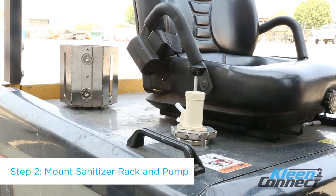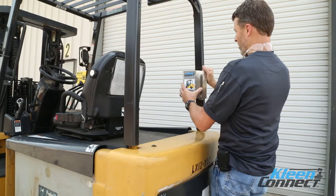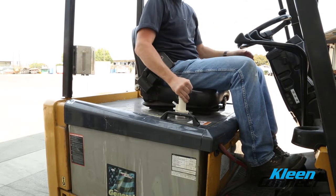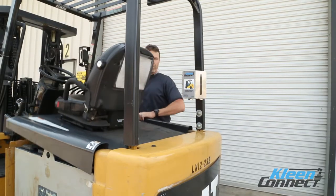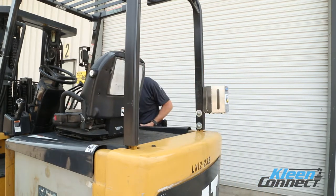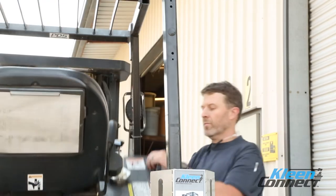Step 2. Attach the holder to the desired location using the side mount or bottom mount magnets. The attached magnet will hold it securely in place. Attach the pump by setting it in the desired location to the left or right side of the operator's seat. Lift the forklift engine or battery cover and ensure that the seat does not hit the one gallon jug holder. Check to make sure the hand pump does not interfere with the jug holder or contact the roll cage when the cover is raised. Reposition if needed.